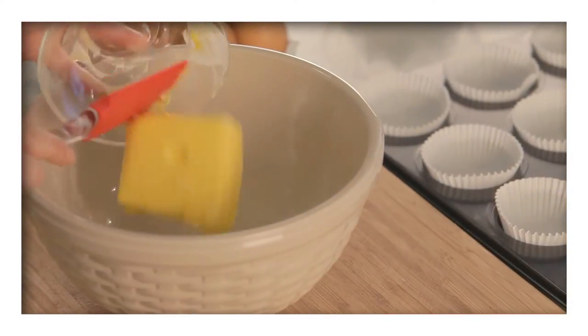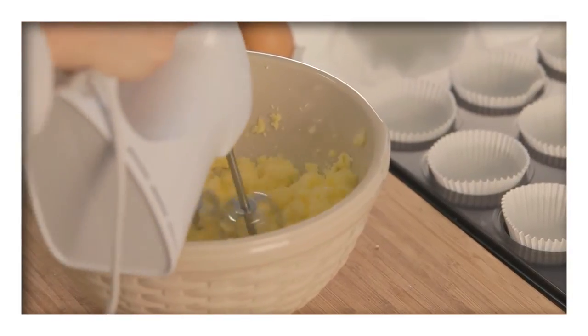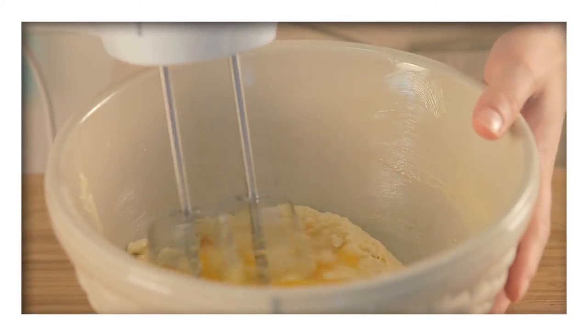Then, in a bowl, add the butter and caster sugar and cream them together. When they're light and fluffy, add the vanilla followed by the eggs one at a time. Make sure to beat after each addition.